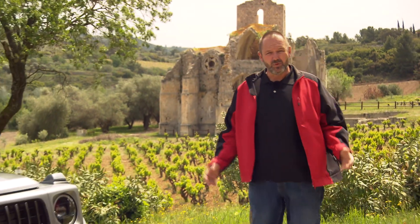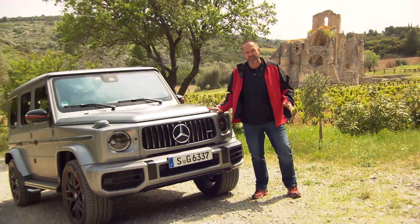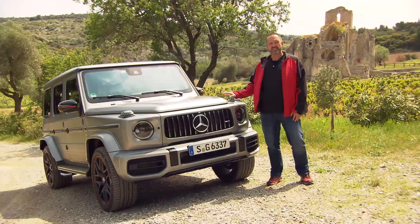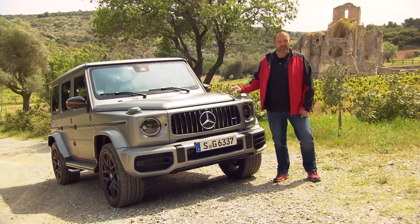In 1979, one of the icons of off-road cars came into the market. The funny thing is it was created because the head of Iran needed cars for his military that could drive off-road. We're talking about the G-Class, and now 40 years after that launch, Mercedes has completely built a brand new one — and this is the car we're driving today.